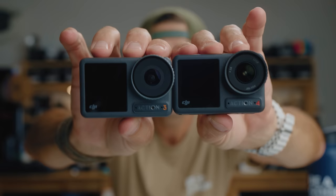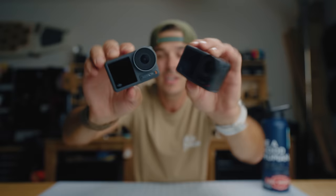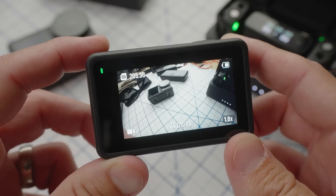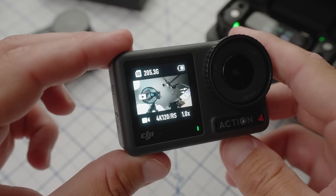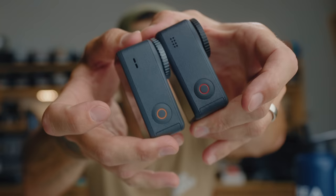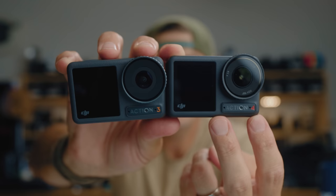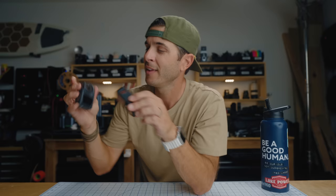Everything new about the DJI Action 4 versus the Action 3 — physically they are almost identical. The Action 4 is a little darker and the accents are now red instead of orange, but otherwise they share the same 2.25-inch touchscreen on the back, the same 1.4-inch touchscreen on the front, and a microphone up top with a slightly changed grille design. On the front, in the name badge, there are still two microphones for stereo audio and the color temperature sensor cleverly hidden inside the 'O' of Osmo.